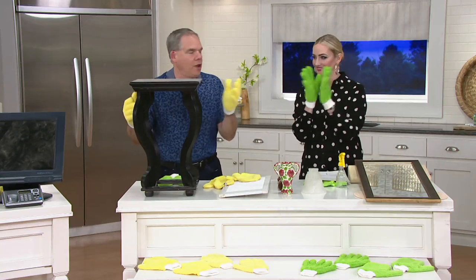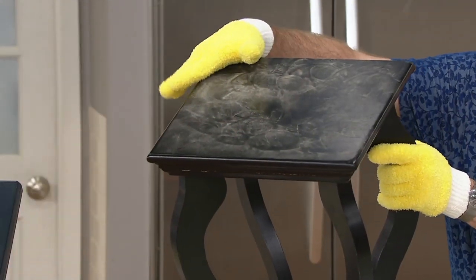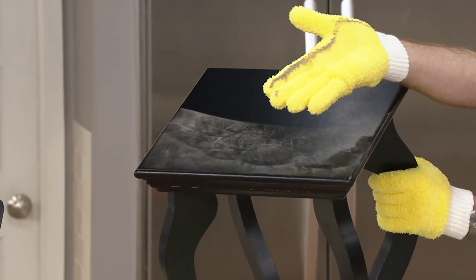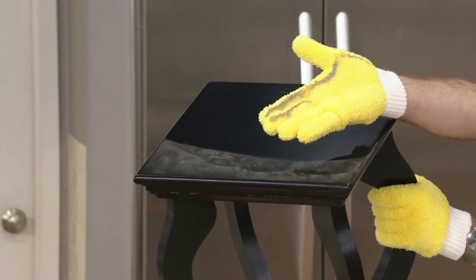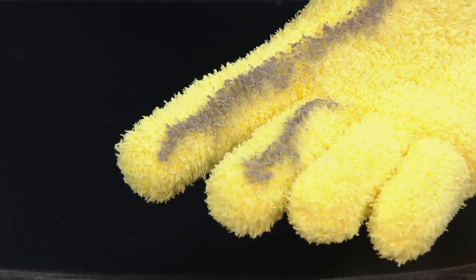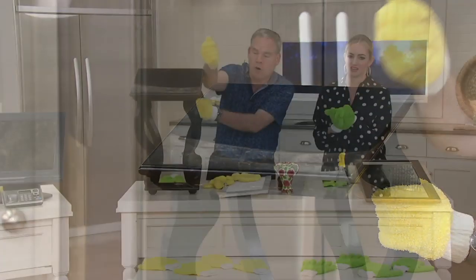We all have to dust every single day, but what if it could be as easy as this? You envelop both hands with the dusting gloves and literally that microfiber lifts, traps, and holds the dust. As you walk around the house and touch objects, shelves, and furniture, it grabs onto the dust and it's not going anywhere until you go outside and clap your hands or wash the gloves in the washing machine.